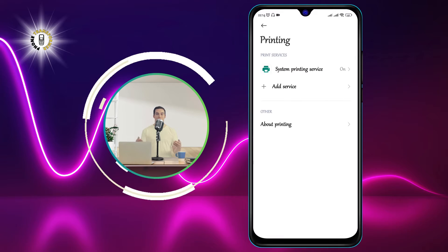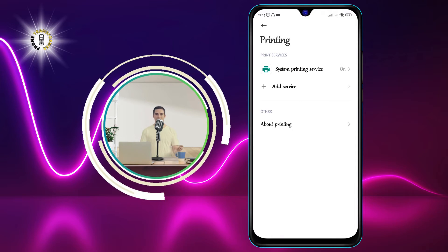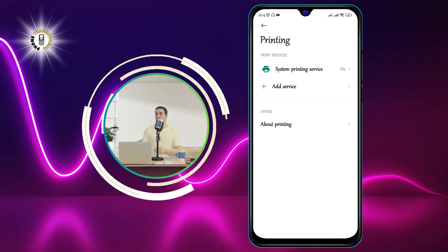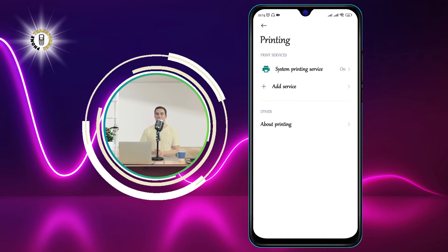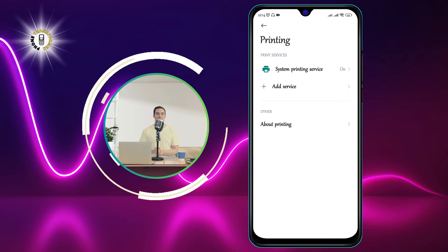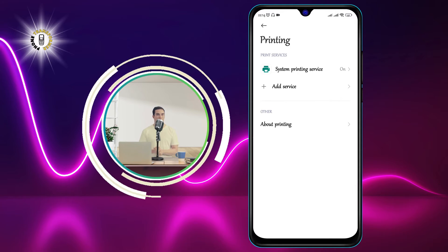If your printer supports Wi-Fi Direct, you can also use that option to connect directly to your phone without a Wi-Fi network. To do that, you will need to enable Wi-Fi Direct on your printer and then scan for nearby devices on your phone.